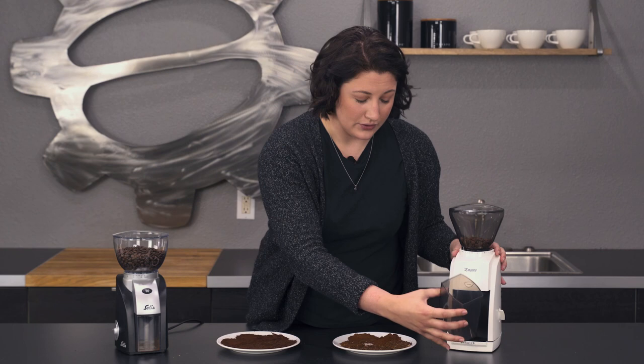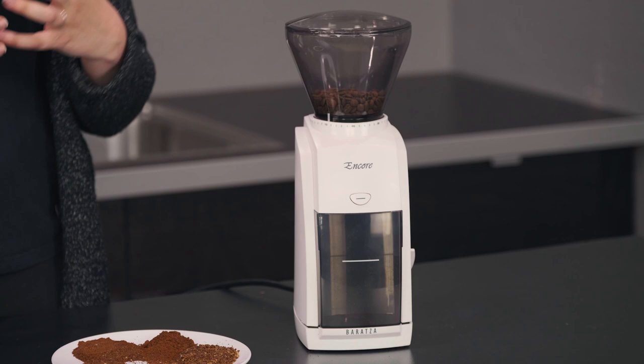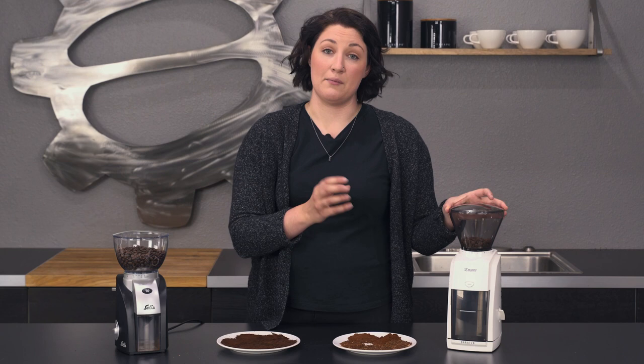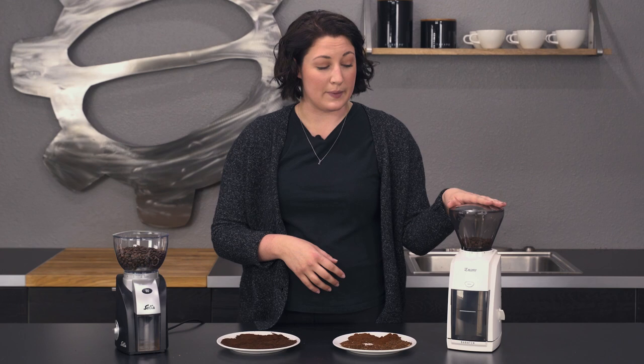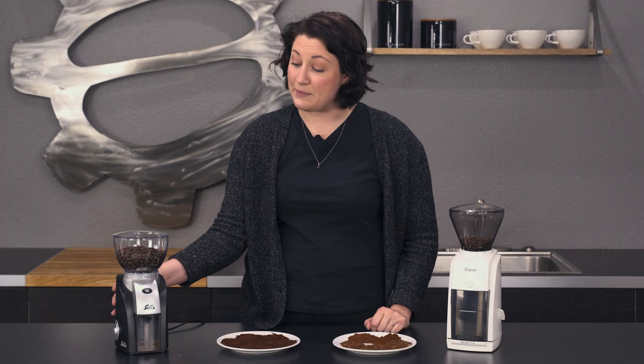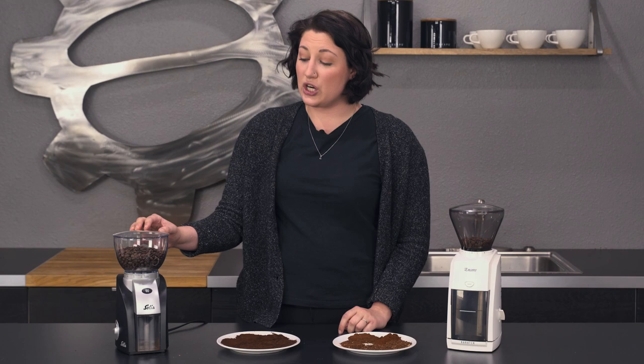It has a plastic catchment here, and both of these are kind of the smoke color — as compared to a clear hopper. If you have a lot of sunlight in your kitchen, this is actually a good thing because it will prevent sunlight from affecting the staleness of your coffee. It holds eight ounces in the hopper, and it's about 11 inches high. The Solis over here is five by seven — so seven inches high — so there's a little bit of height difference there.